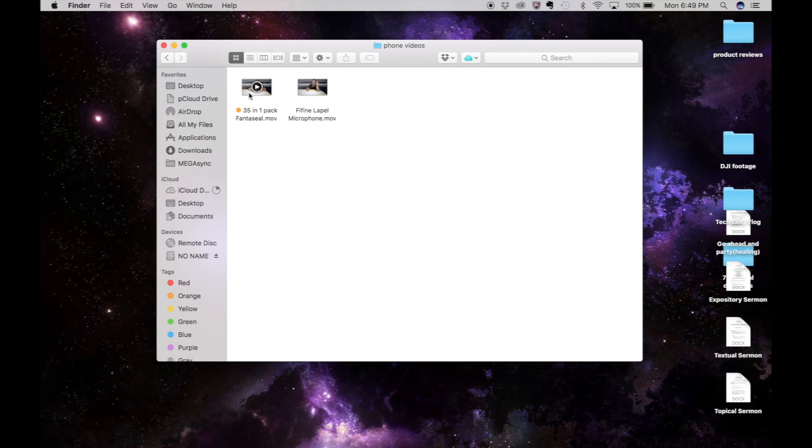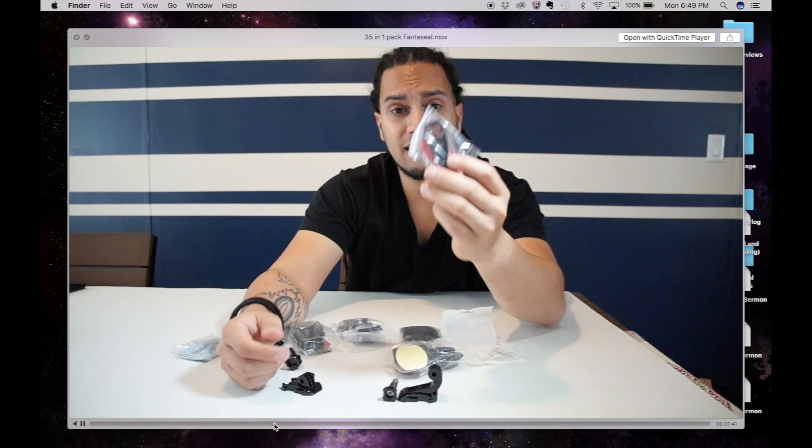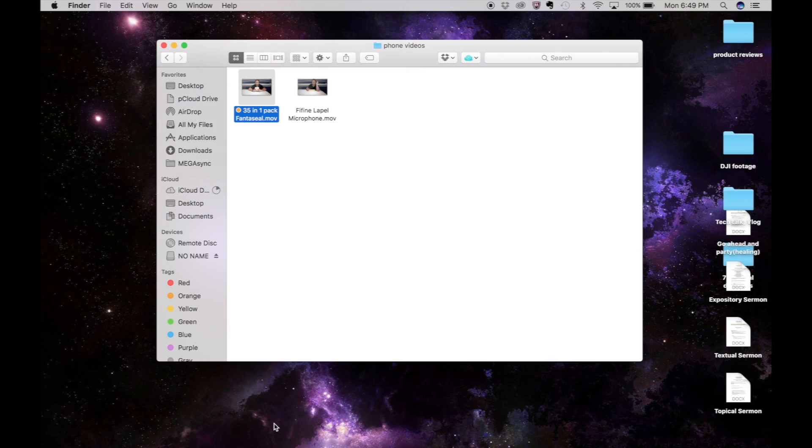Sorry if the video sounds a little off — it is being recorded through my MacBook Pro. As you can see it works very nicely, there's no lag between the audio and video at all, which is great because a lot of these devices aren't that fast with reading and writing, and most of the time the audio doesn't match up with the video.